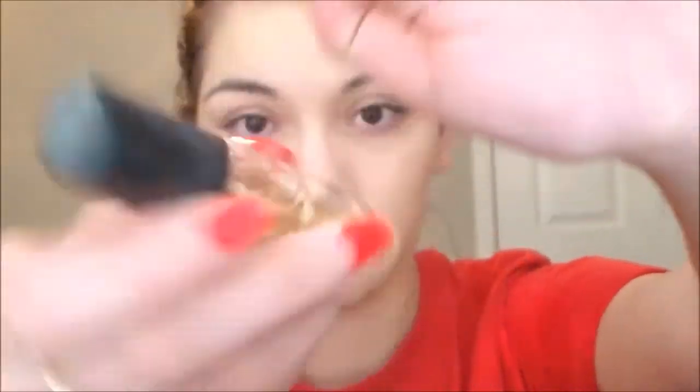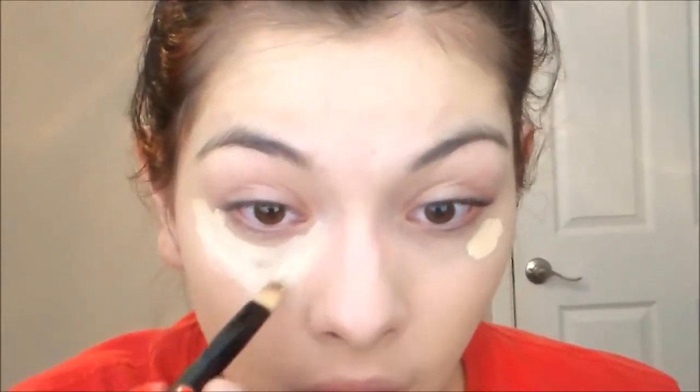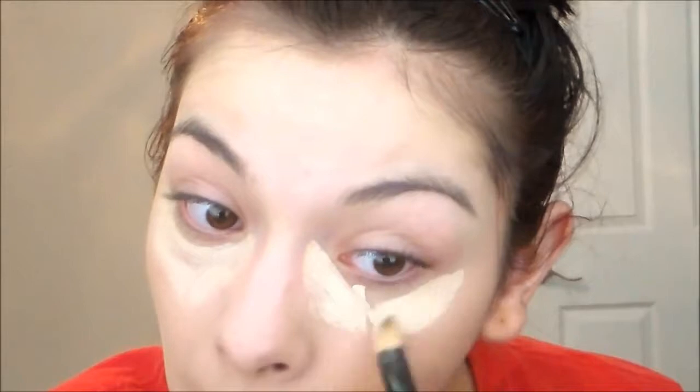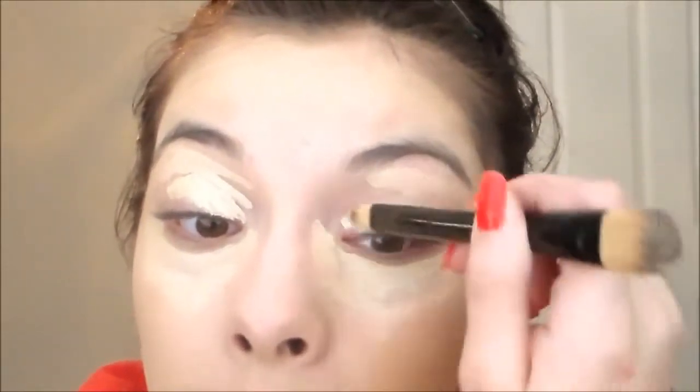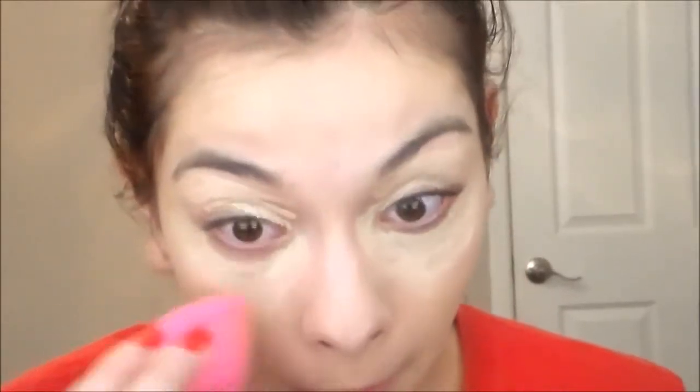Next is concealer. I'm gonna take my MAC Pro Longwear Concealer in NC20 and I'm just gonna put that all under my eyes, and then I'm also gonna put it on my lid to use as a primer. Then I'm gonna go ahead and blend that in with my Beauty Blender.